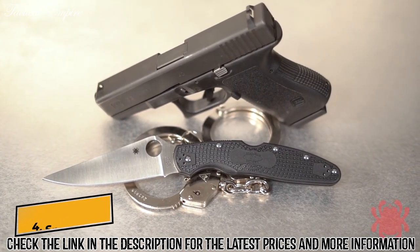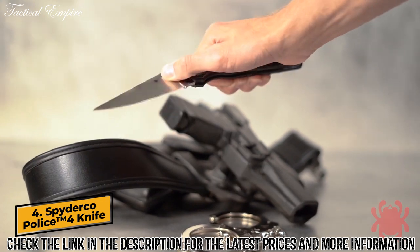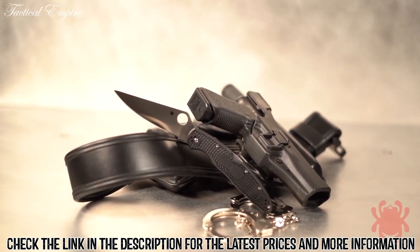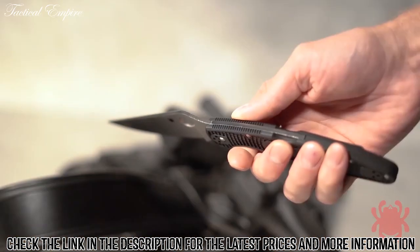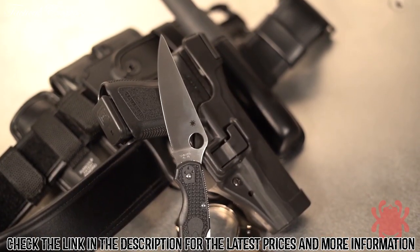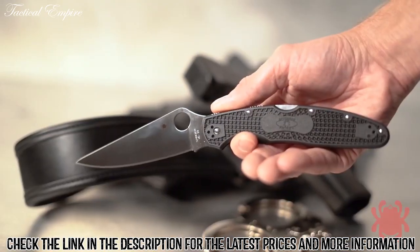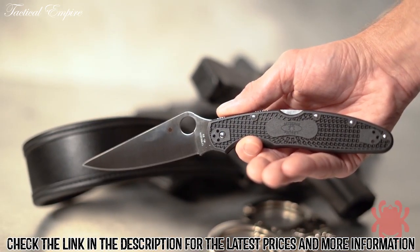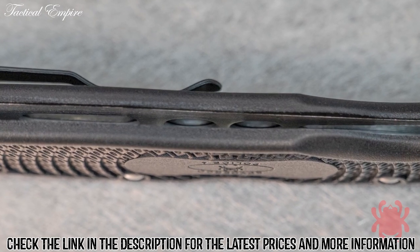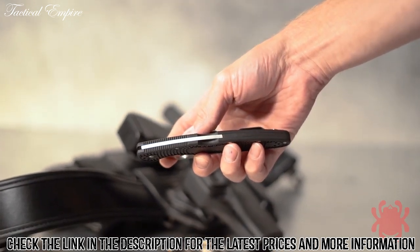The Spyderco Police model is one of the most iconic folding knives ever created. This venerable design takes another quantum leap forward by combining the refined features of the 4th generation Police 4 with the advantages of lightweight, injection-molded handle construction. Its full-flat-ground VG10 stainless steel blade is housed within a molded, fiberglass-reinforced nylon handle featuring non-slip, bi-directional texturing. Skeletonized stainless steel liners nested within the handle provide impressive structural strength and anchor the knife's sturdy back-lock mechanism and its versatile 4-position pocket clip.